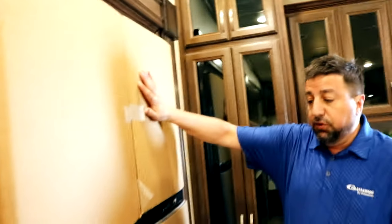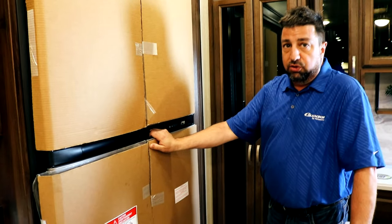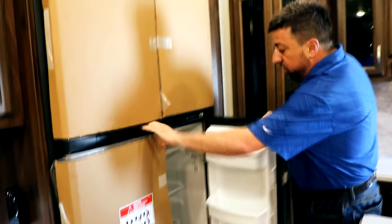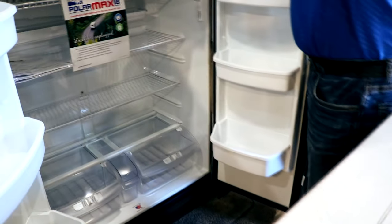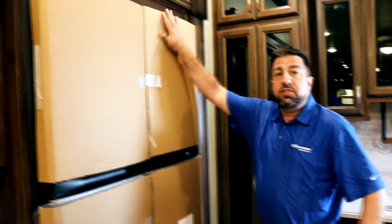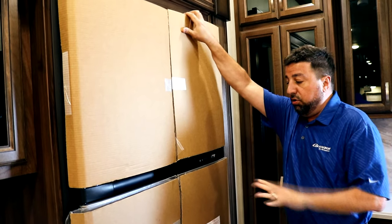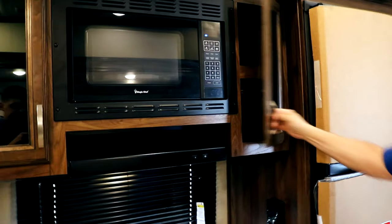This is our 18 cubic foot residential-style refrigerator — not necessarily residential because it runs on gas and electric, so you can run this off of both. Double door, lots of space throughout and up top in your freezer. This is covered right now just for protection because it is a stainless steel model — we don't want any dents during transportation. Your kitchen area has a microwave and storage around.